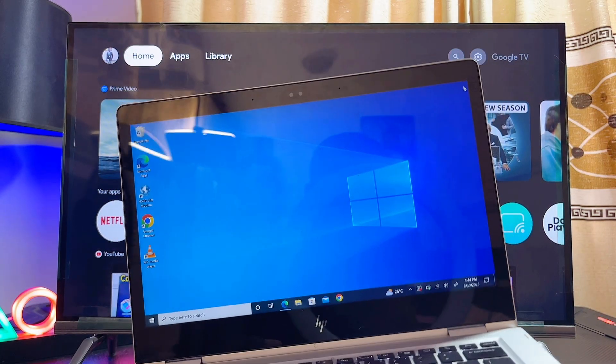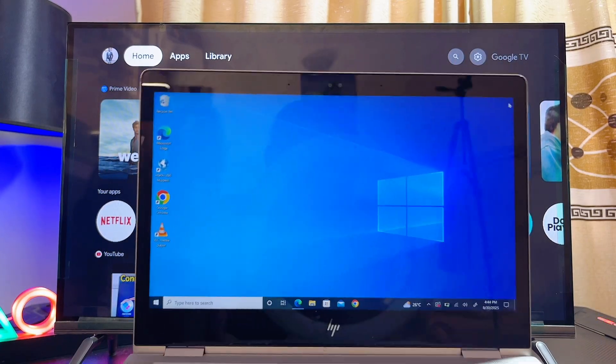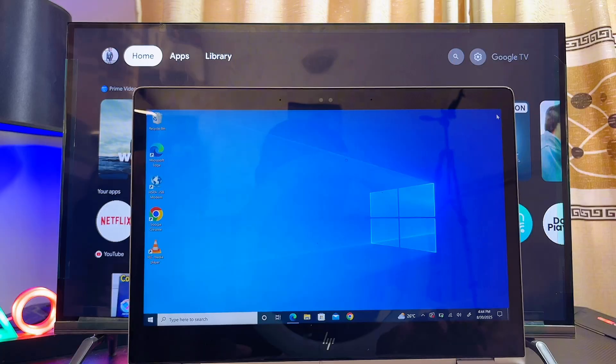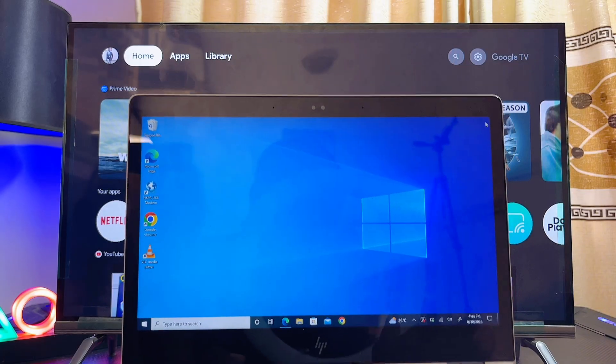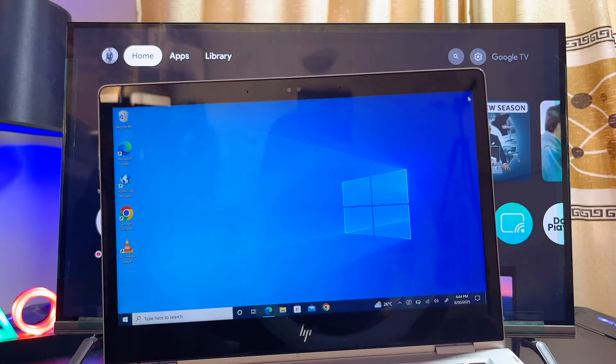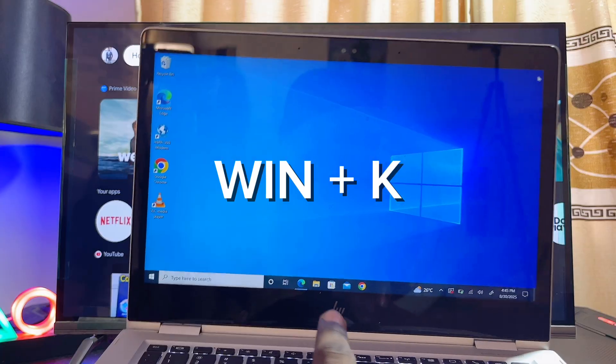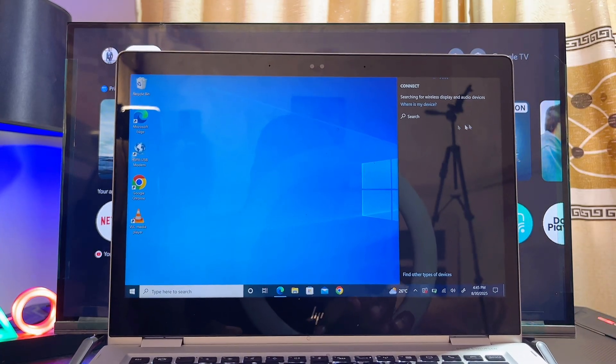If the first method does not work or is too slow, another method you can try is to use the screen casting or screen mirroring feature built into your laptop. Again, make sure both your laptop and your Skyward TV are connected to the same Wi-Fi.